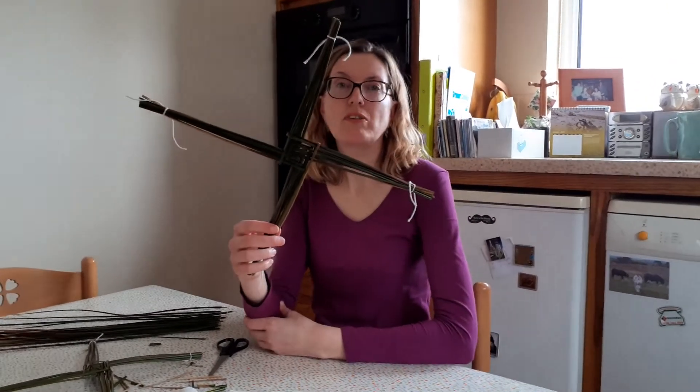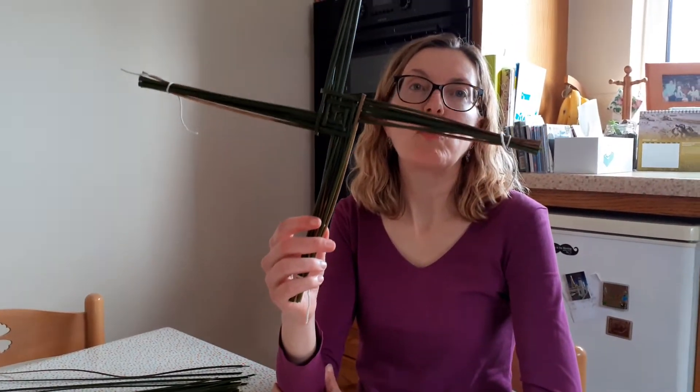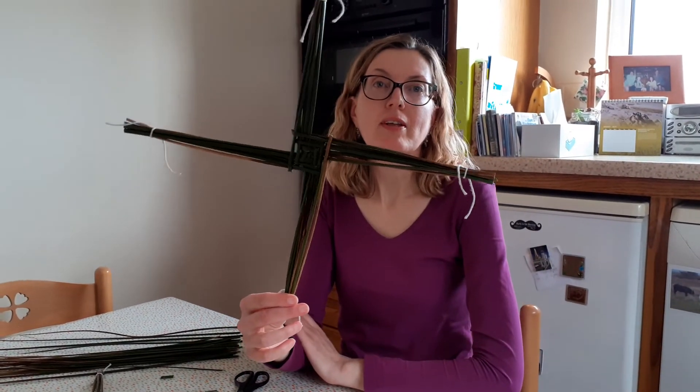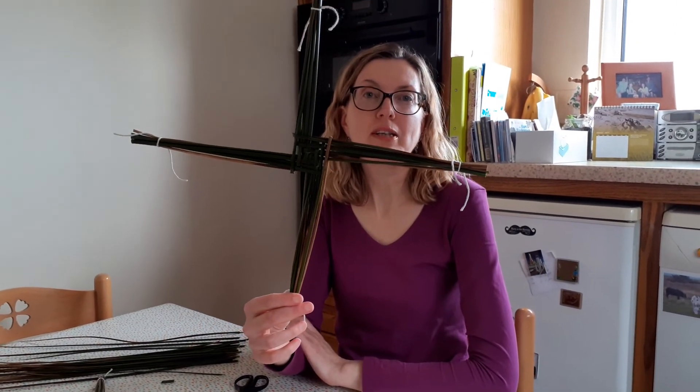And there you have your lovely St. Bridget's Cross. You would hang this up over your doorway or in your barn and St. Bridget will come along and bless it for you. Thanks very much, I hope you've enjoyed learning how to make the St. Bridget's Cross.